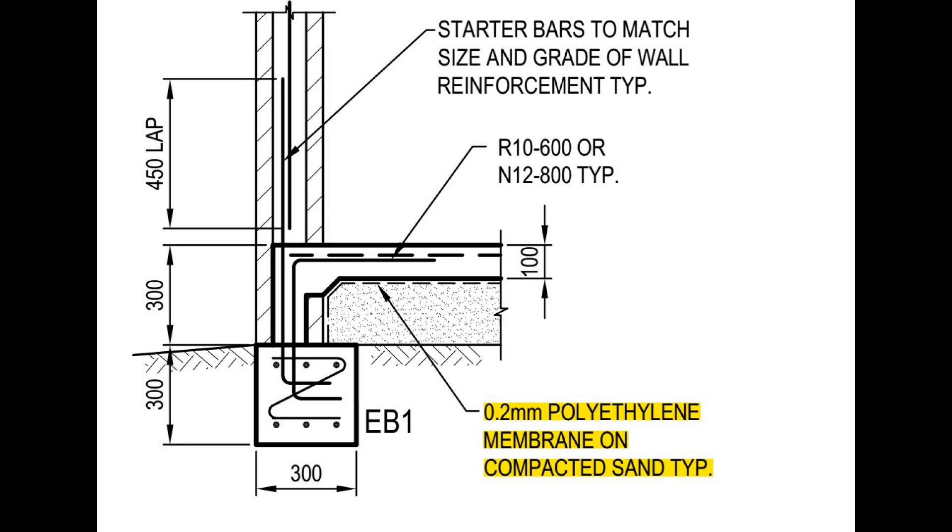When we call up vapor barrier on our drawings, we specify it as a 0.2 millimeter thick polyethylene membrane. We show it on top of a 50 millimeter layer of compacted sand to make it easy for the builder to have the underside of the slab nice and flat.